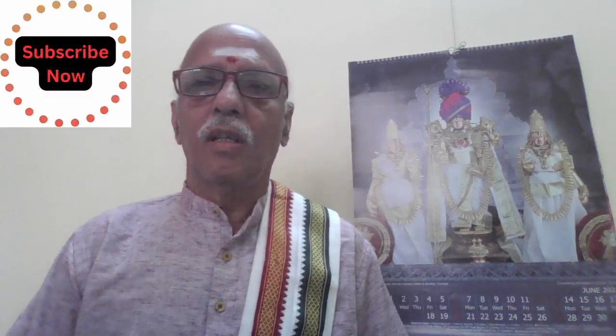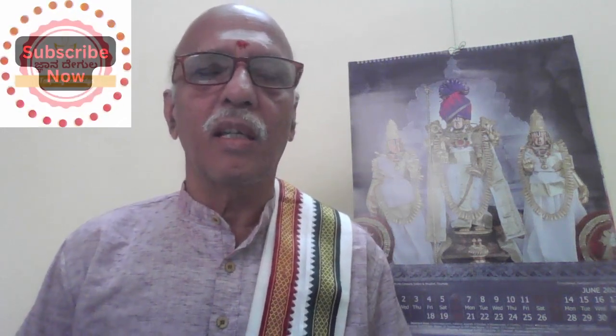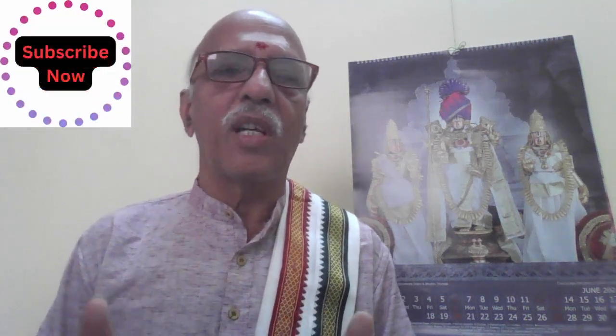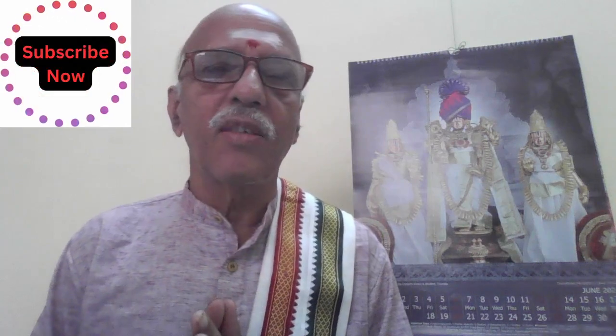Namaste viewers, welcome to Gnana Devula channel. In this video we will see the preparations that should be taken before commencing the puja. Puja or vrata will take around one to one and a half hours, but before that we have to keep certain things ready so that without any interruption we can go ahead with the puja. There are about 10 to 16 types of offerings to be offered to the goddess or god.